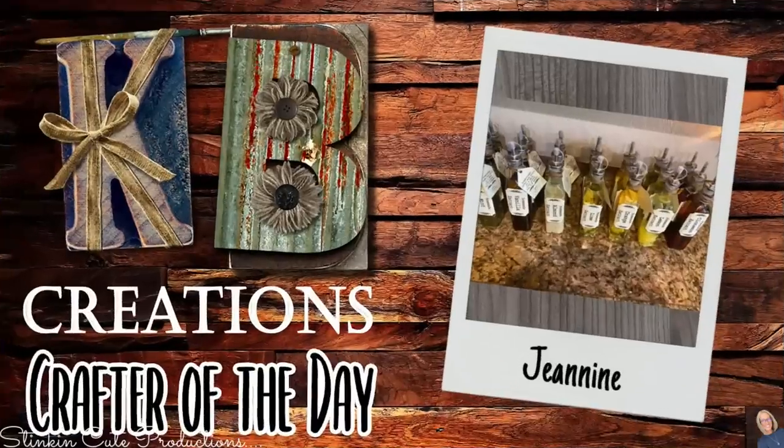Who is today's KB Creations Crafter of the Day? It's going out to Janine, who's bringing us her recreation of my DIY extracts. Janine, I am loving all the flavors that you made — looks like you had some fun. Thank you so much for sharing your creation with us today.